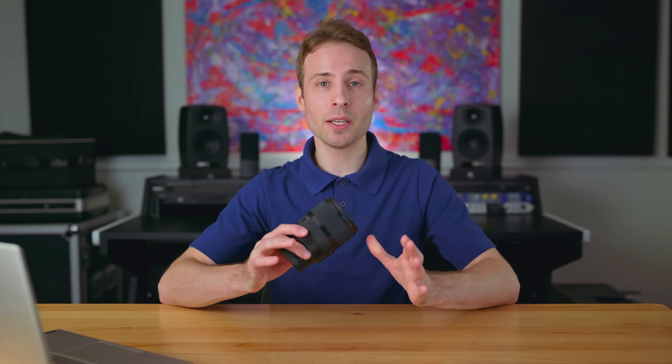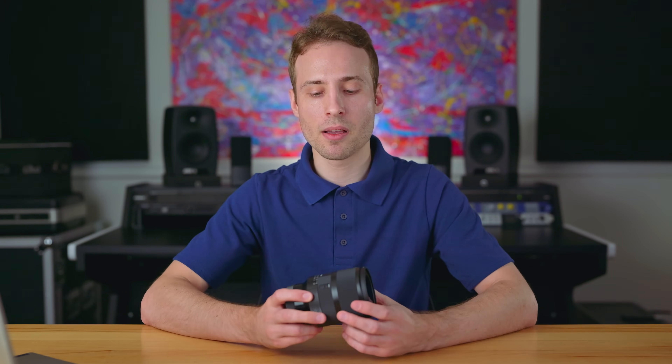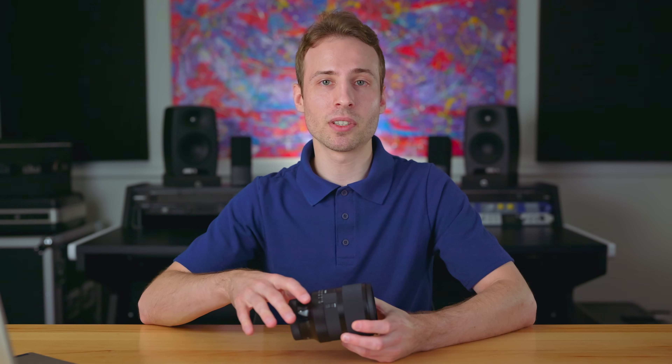I'm not being paid by Sigma in any way to review this lens. My opinions are solely my own. They didn't tell me what to say — they just sent it to me as sort of a kindness and they're allowing me to review it, but I'm not getting paid and I don't get to keep the lens. I'm sending it back as soon as this review is over.